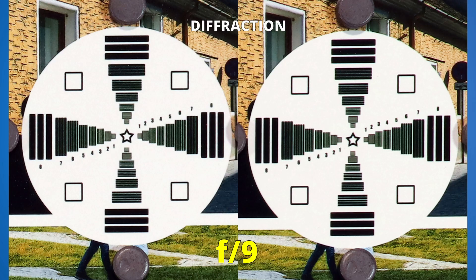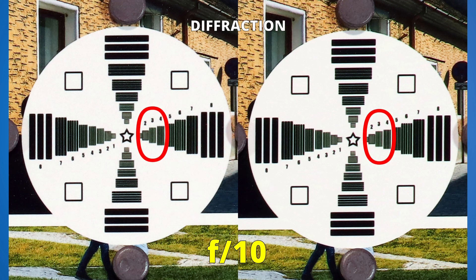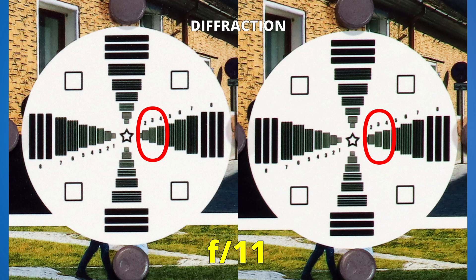Let's now go all the way to f22 to see which lens handles diffraction better. Both lenses will start to lose a bit of sharpness if we stop down to f10. No major differences for the two sides, but the left side seems to be slightly sharper. At f11, again, the left side is a bit better. From now on, looking closely, they have the same performance.